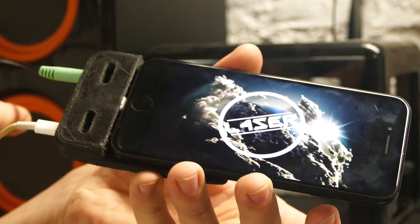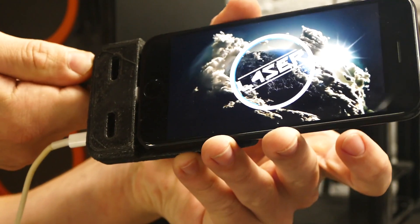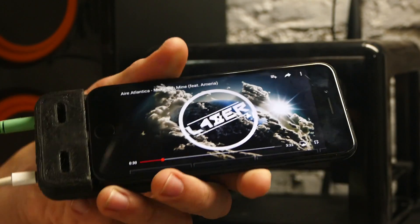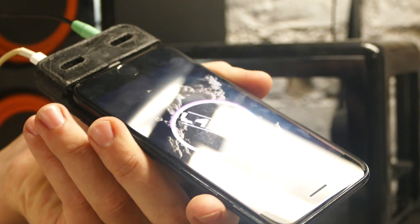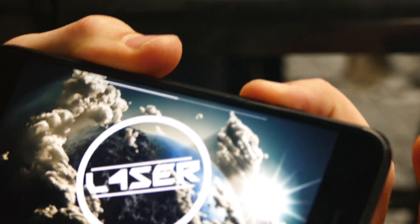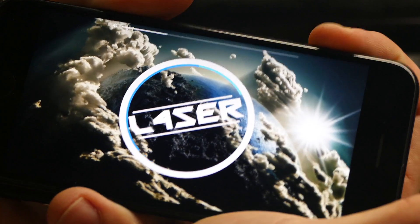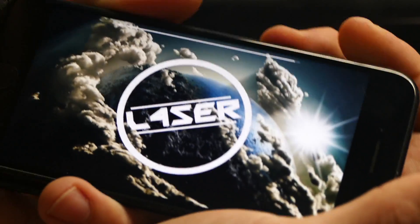Through a headphone jack — guys check this out, I can unplug it. Ready — and music stops. Plug it back in — there we go. Full functionality — volume controls as well. Check this out — turn it way down, and you can turn it up. Unplug everything and just slip this right back in your pocket.